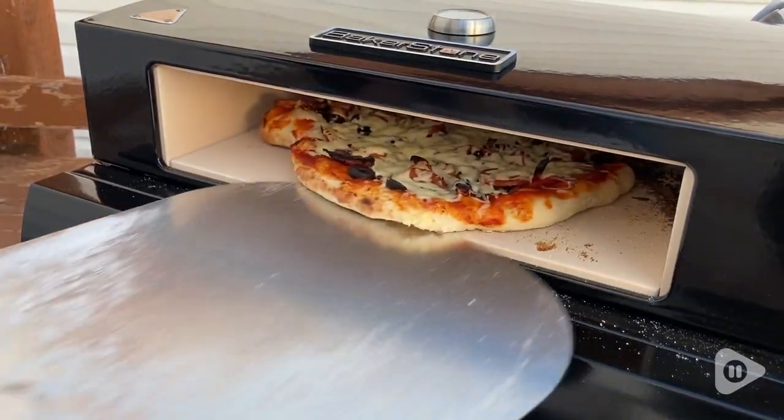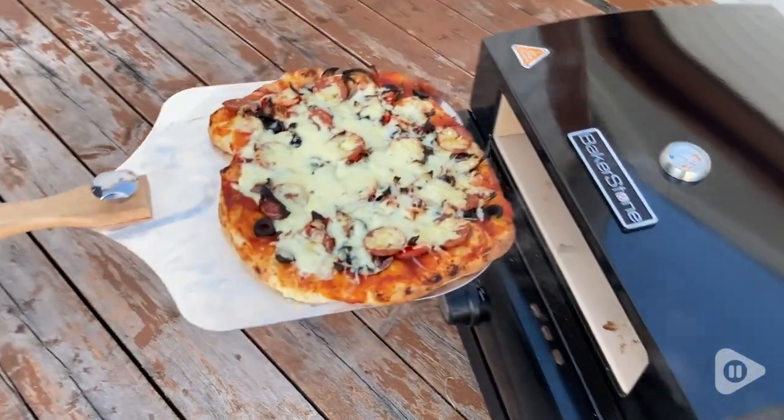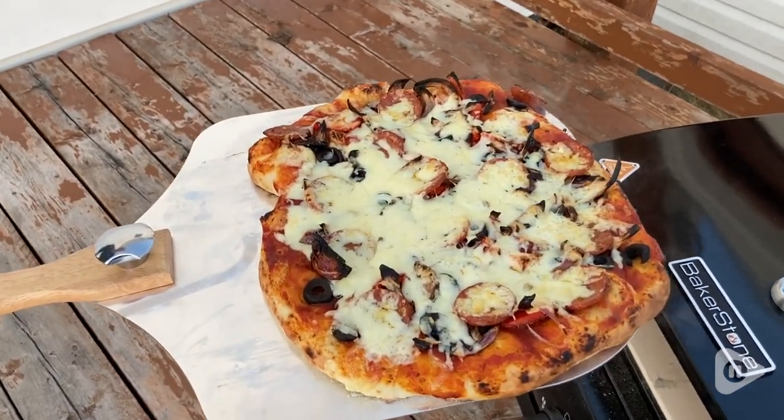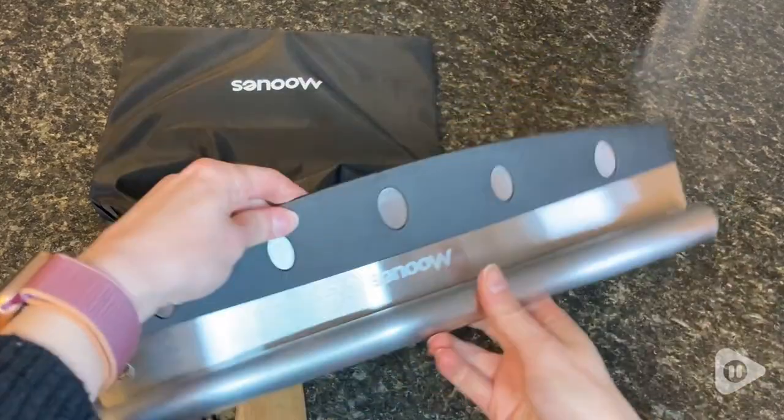My husband and I feel much more confident while we're using this pizza peel. It's very well made and solid, but at the same time it's not too heavy, so it's still easy for us to use it to put the pizza into the oven and take it out again.